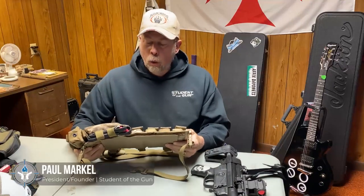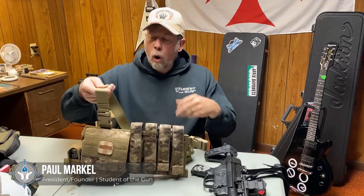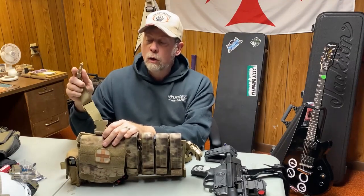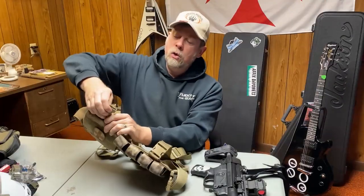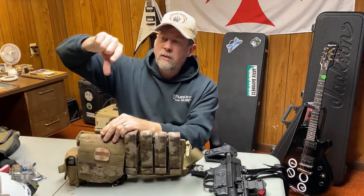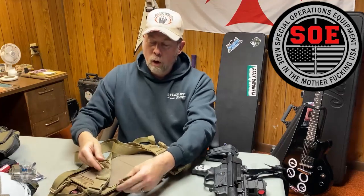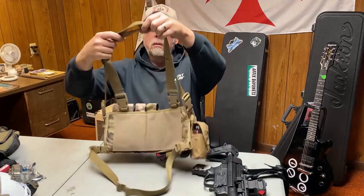If you don't know, Original SOE makes very good, very high quality nylon gear. One of the best ways to tell whether it's good gear is the buckles. When you grab the buckle, can you squeeze it closed with your fingers? Some are so thin and crappy that you can actually squish them — not so with SOE gear. Their hardware and buckles are very well made.